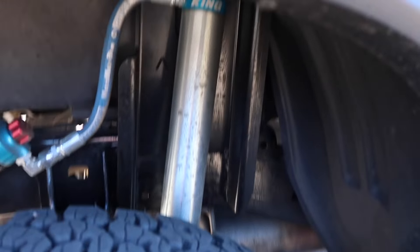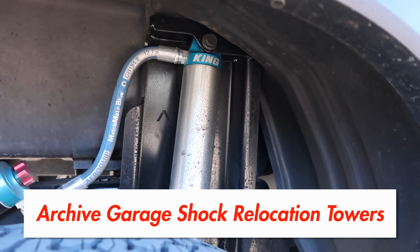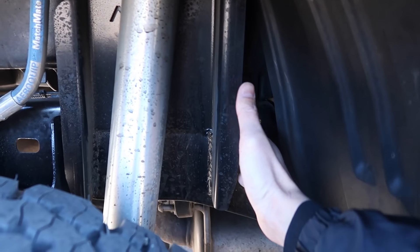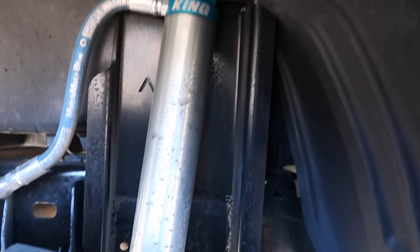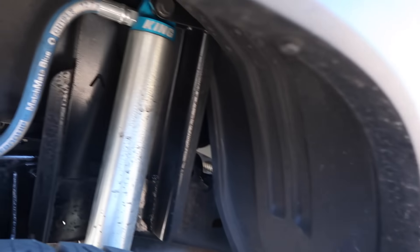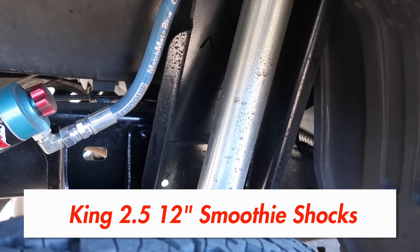In the rear we got the Archive Garage shock relocation towers. On the passenger side we chopped off the old mounting bracket for the shock, which was down here, and now it sits way up there giving me I think an extra 4 inches of travel. And this is of course the King 2.5 smoothie shock.